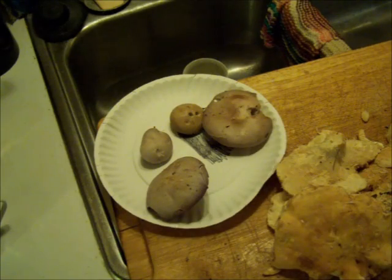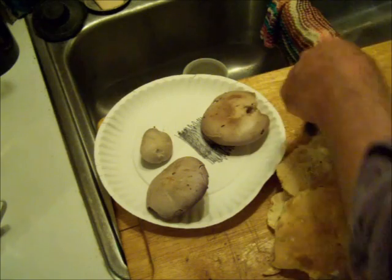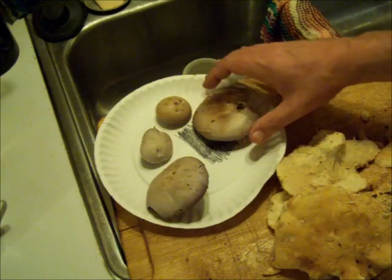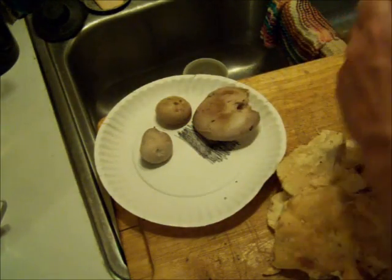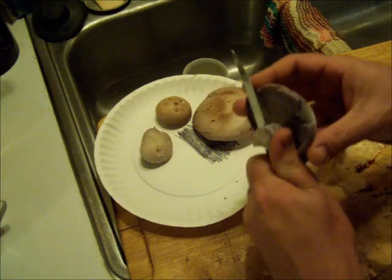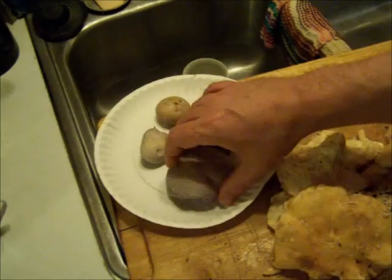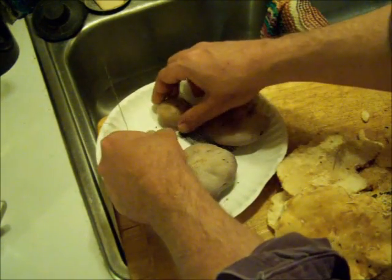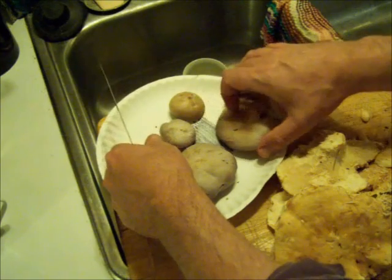That way I can compare the two spore prints and make sure I'm harvesting what I think I am. For the bigger ones, I took a bigger one and a smaller one of each — just trim the stem pretty low so it sits right up just over the surface of a paper plate, a piece of clear glass, or a piece of construction paper.